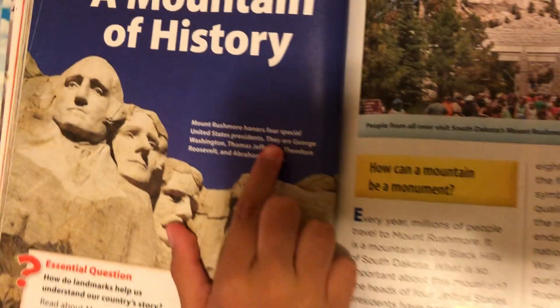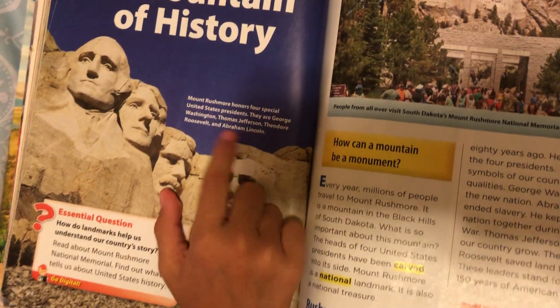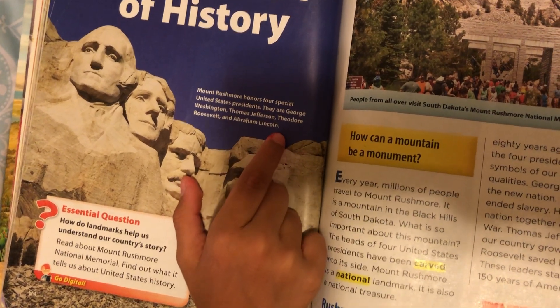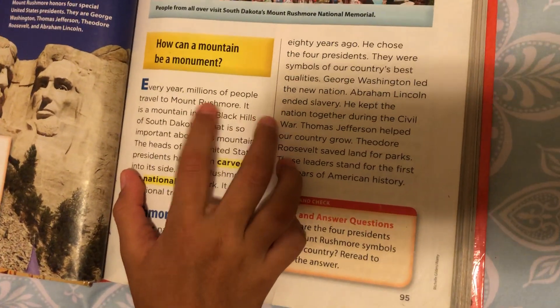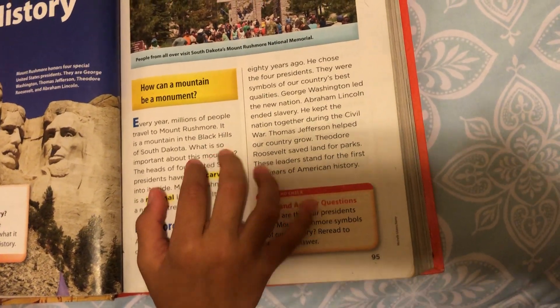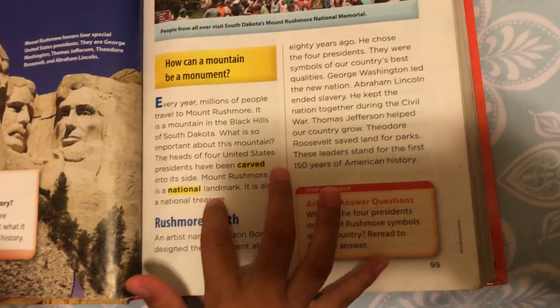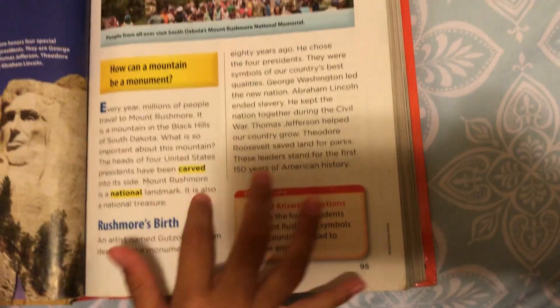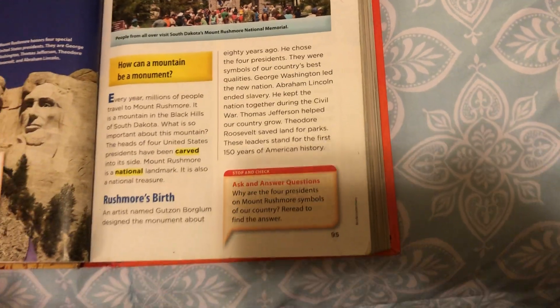Mount Rushmore honors four special United States presidents. They are George Washington, Thomas Jefferson, Theodore Roosevelt, and Abraham Lincoln. How can a mountain be a monument? Every year, millions of people travel to Mount Rushmore. It is a mountain in the Black Hills of South Dakota. What is so important about this mountain? The heads of the four United States presidents have been carved into its side. Mount Rushmore is a national landmark. It is also a national treasure. Mount Rushmore's birth.